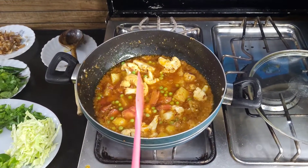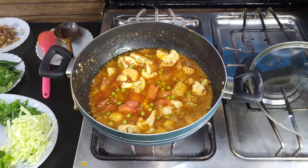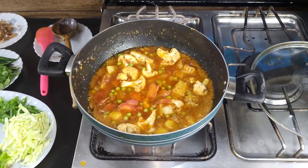And now we will add the soy sauce. Let's add some soy sauce and make it last.